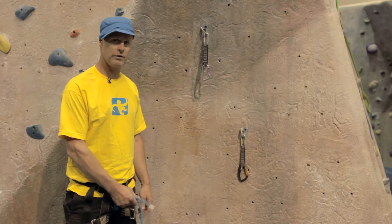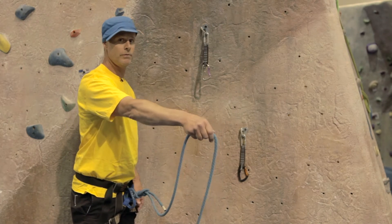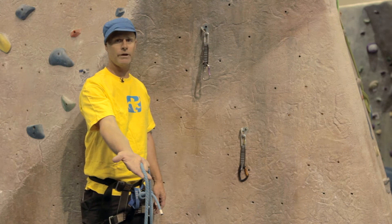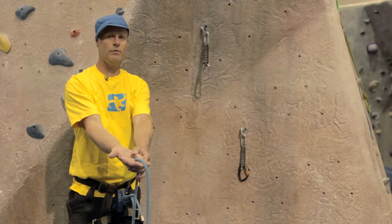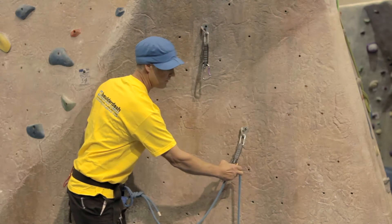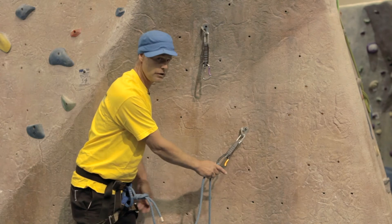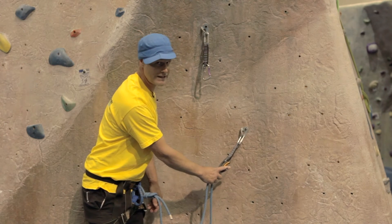First, reach down to the knot at your waist and take out a length of rope. Balance the rope over your middle finger and your index finger while clamping it with your ring finger and pinky. Control the carabiner and press the rope into the quick draw. It's important to note that you never want your finger in the gate.